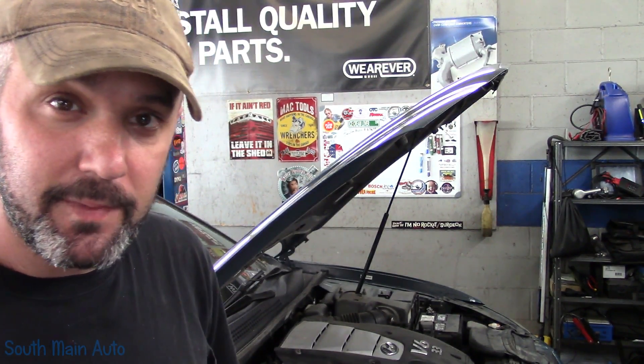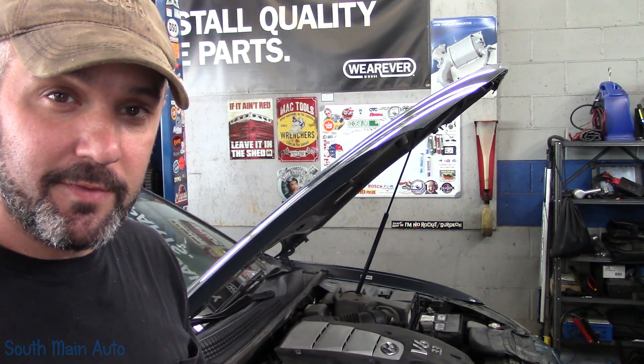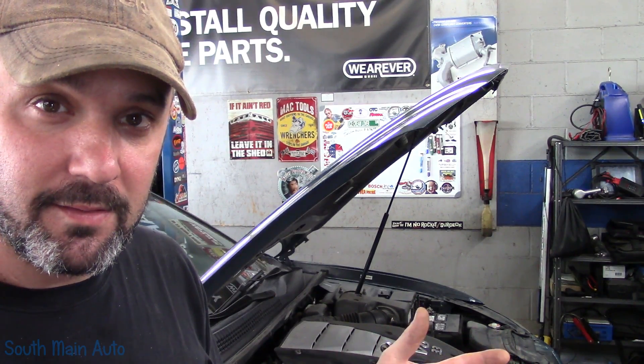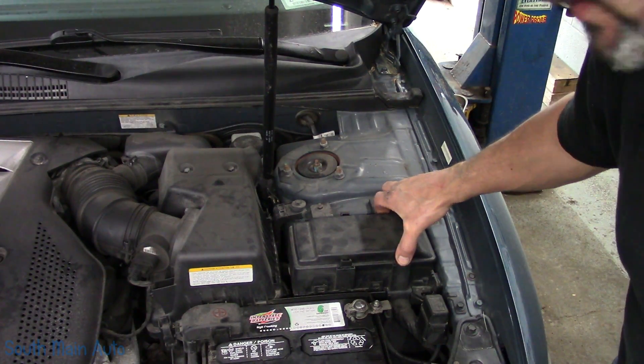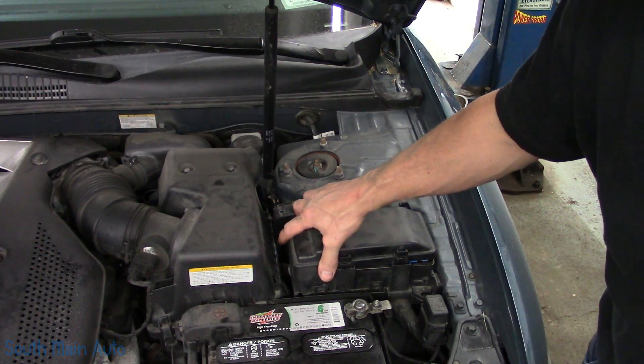The fuse blew again. He put another fuse in, it worked fine the next day, drove it again, blew another fuse. He decided he should get it fixed. He left the blown fuse in it — he was smart enough to know that if it keeps blowing fuses, there's got to be something wrong.